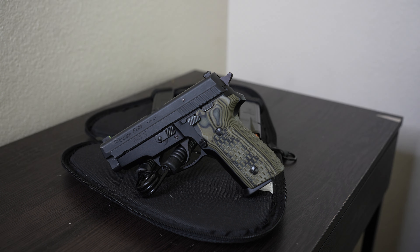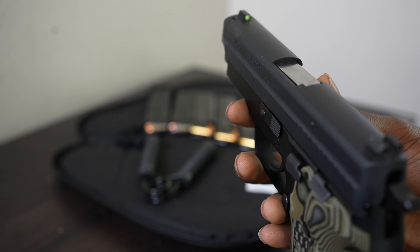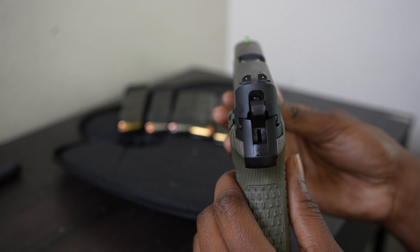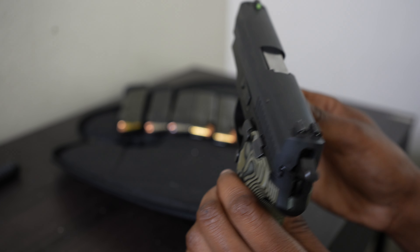This is a P229 Sig Sauer. It is used — these are no longer in production. You can see the night sights are still glowing. This is chambered in .40 Smith and Wesson. I got this from an old retired cop; it came with six magazines. It comes with night sights — I think the front ones were refurbished, but these are probably the original ones, they still have some gold to them.